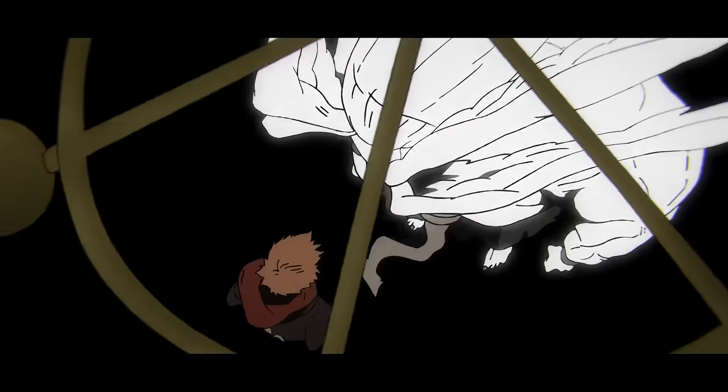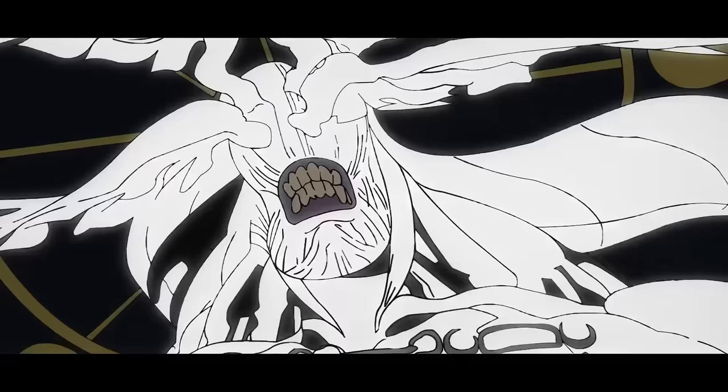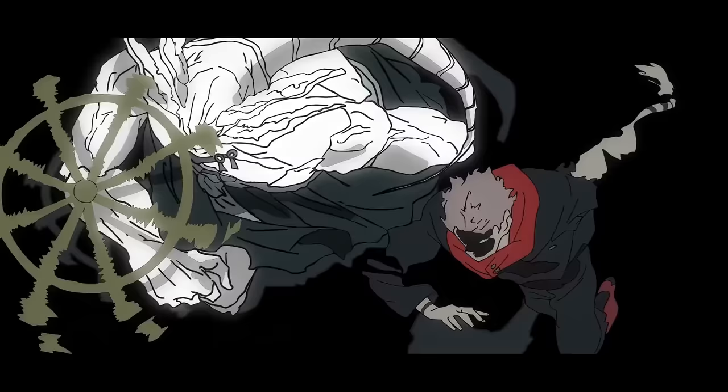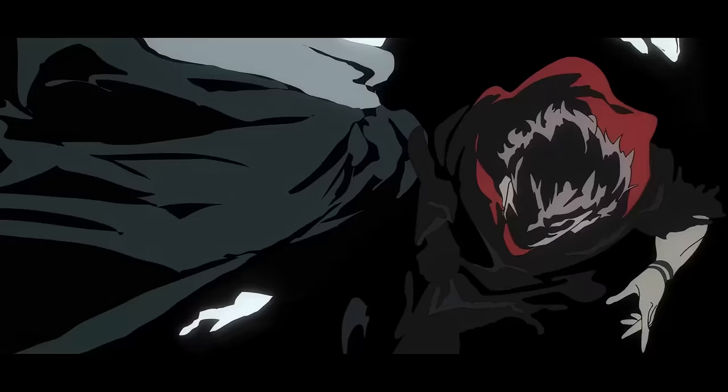Another thing I noticed as I was watching some of these shots back is how often the background goes black. I'm not 100% sure of what this is implying, but my guess is that it was done to illustrate the destruction of Shibuya — but I could be completely wrong.